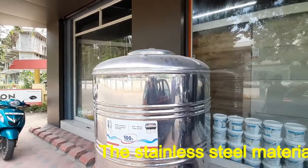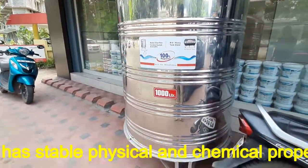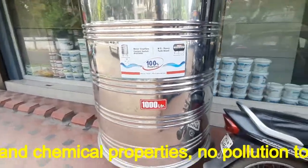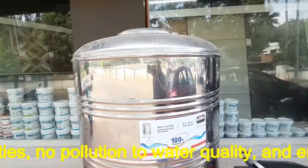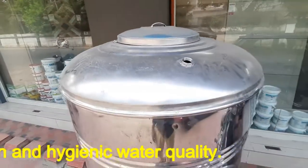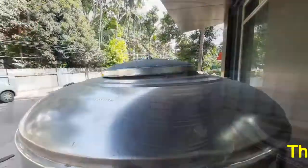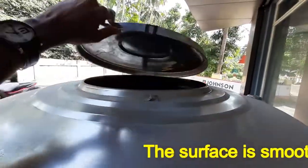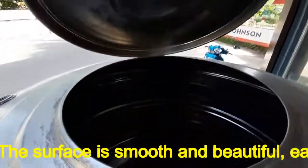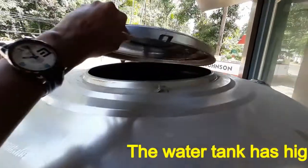Stainless steel water tanks provide great durability compared to other tanks like concrete or plastic. Steel material is free from oxidation, and there is no requirement for coating. Stainless steel tanks offer a high degree of durability and resistance to corrosion. Steel material is not affected by a wide range of temperatures and pressures, is heat resistant, and remains unaffected by exposure to harmful radiations.